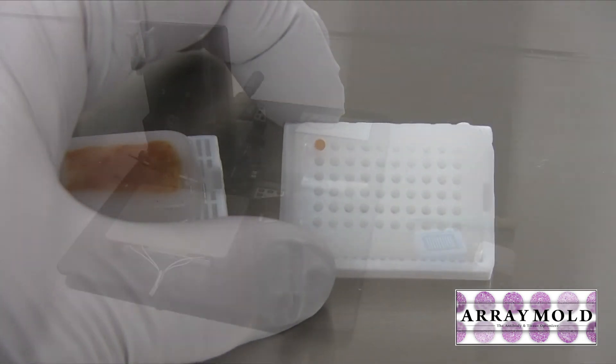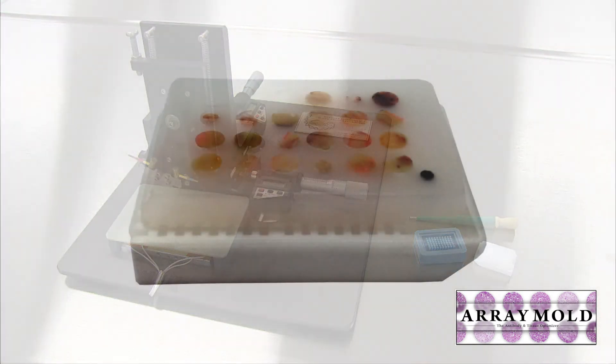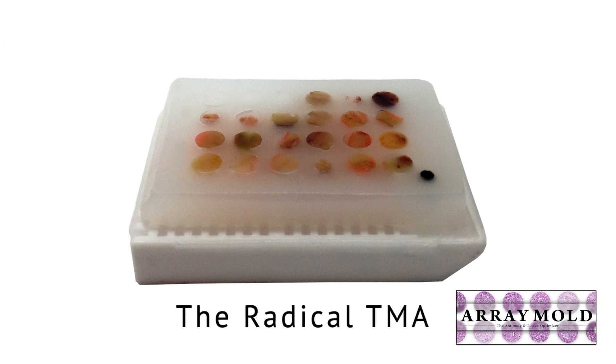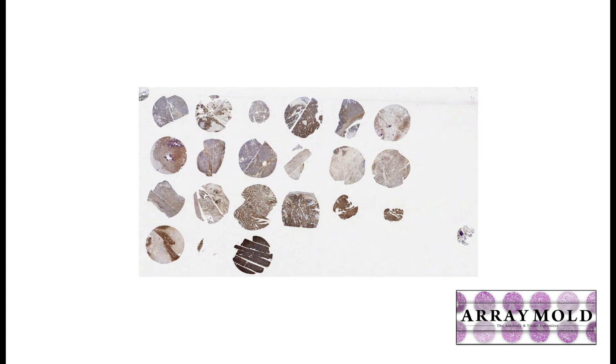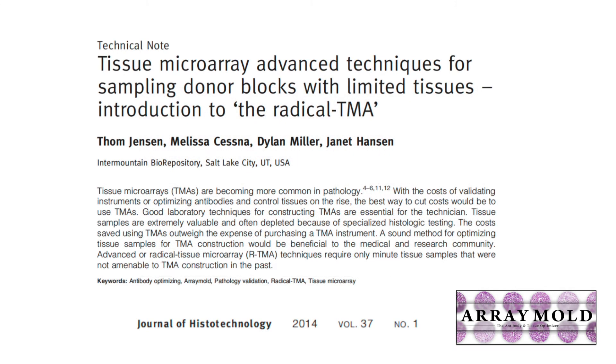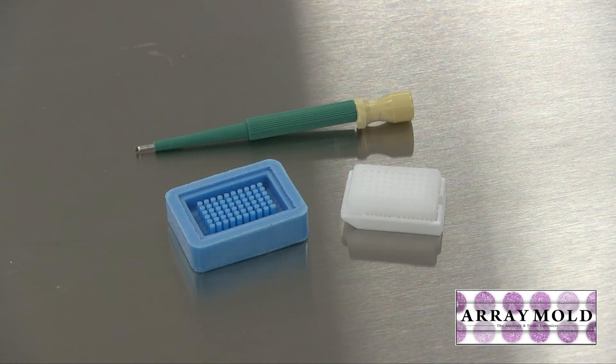Something convenient about the tissue microarray instrument on the left was the ability to do custom TMAs using different core sizes. After a few years of using the array mold, I developed a video and published a paper on doing a 'radical TMA,' which means using different size needles in the array mold. The example I gave used a 3mm array mold with 2mm punches added into it. Watch the video on this website to see how we did that — so the array mold is also customizable.